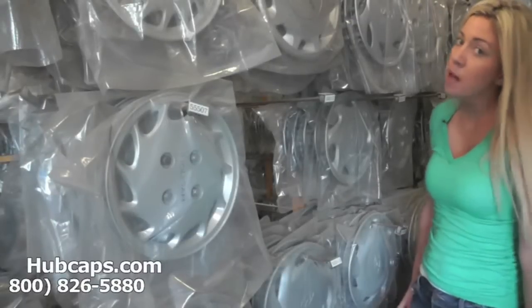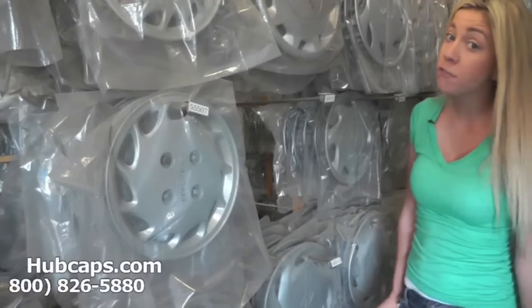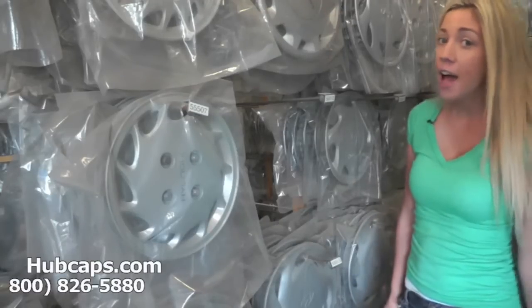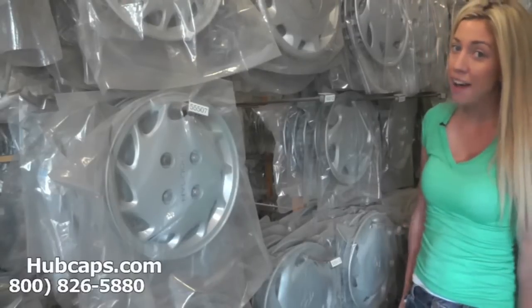Hey everyone, it's Brittany from Hubcaps.com. Today's video was made for all of you searching for used factory original Hyundai Entourage hubcaps, center caps, and wheel covers. You came to the right spot.